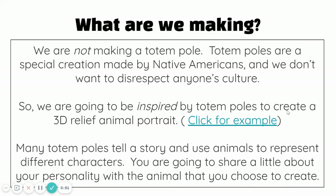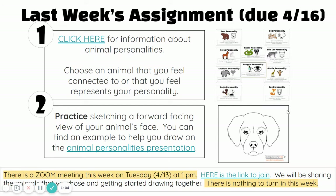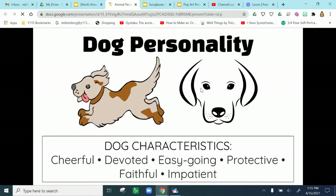Remember we're not making a totem pole. We are making an animal portrait inspired by the idea of an animal being connected to us in some way. Last week you were to look at the animal personality presentation and choose an animal that you would like to draw.